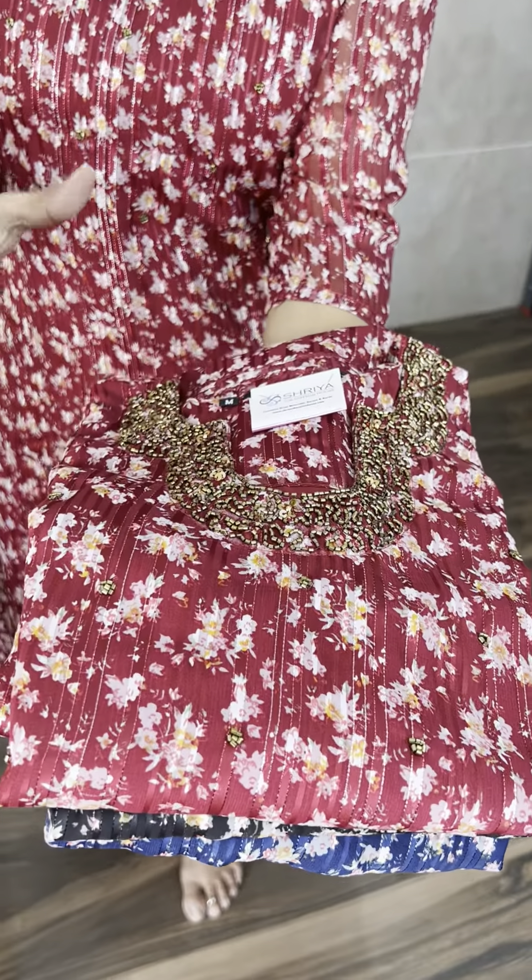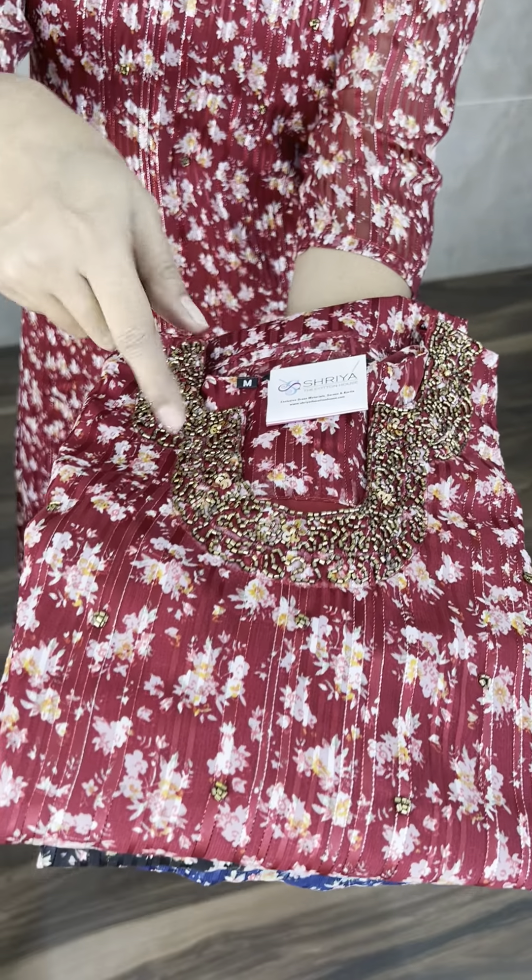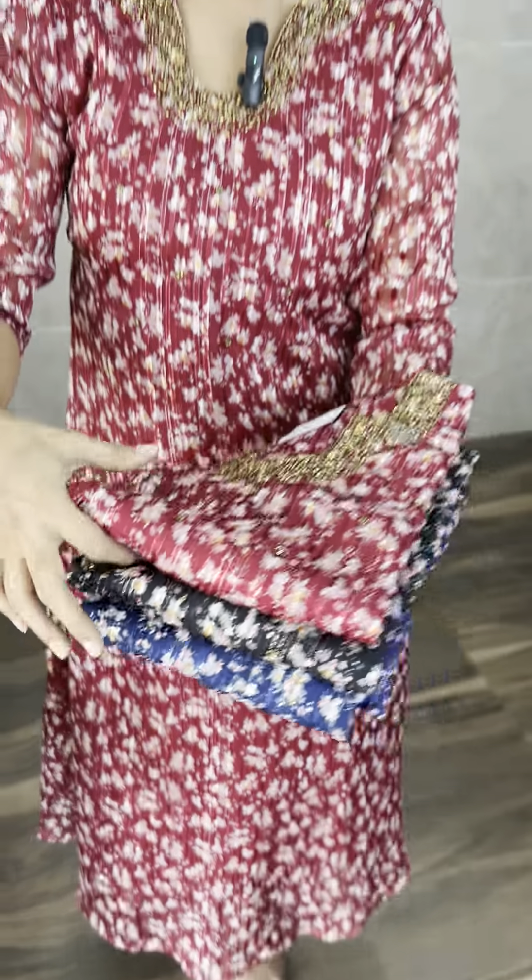Let me start with the kurti that I am wearing. It is a very beautiful crepe fabric — satin crepe, straight cut, our beautiful designer kurti. Three colours are available: red, black and blue. Priced at just $7.50.